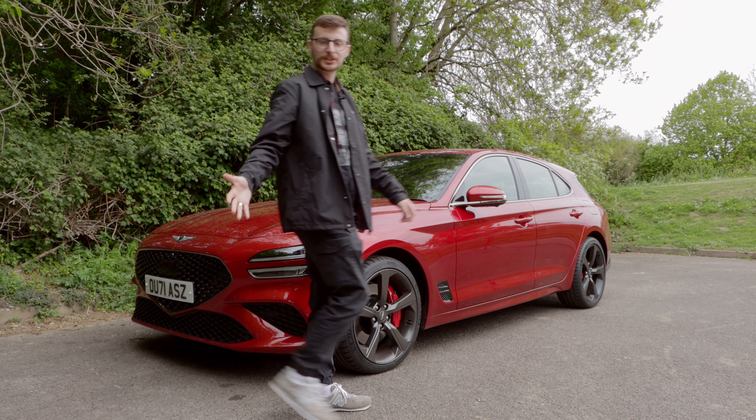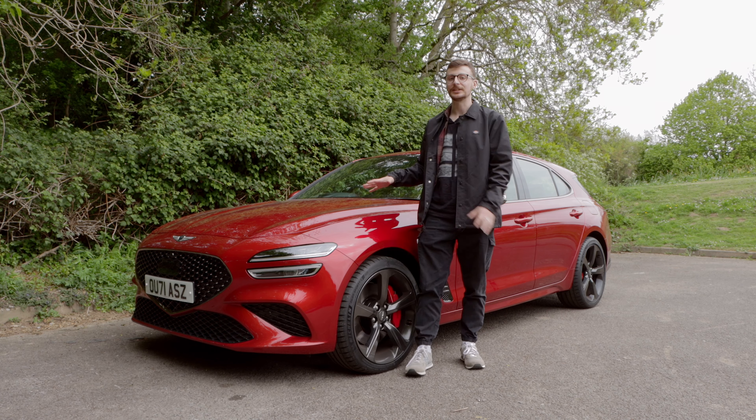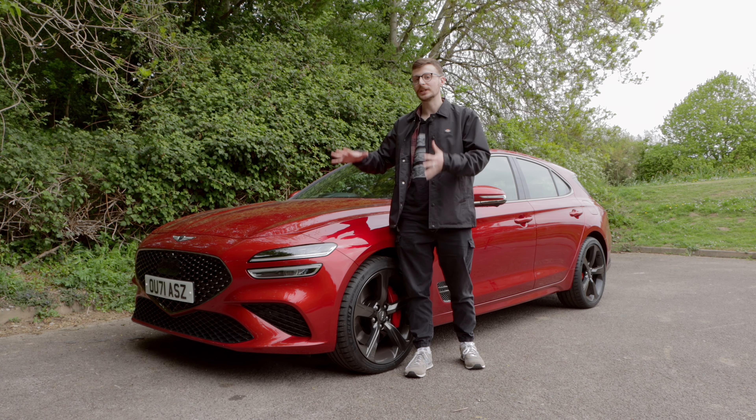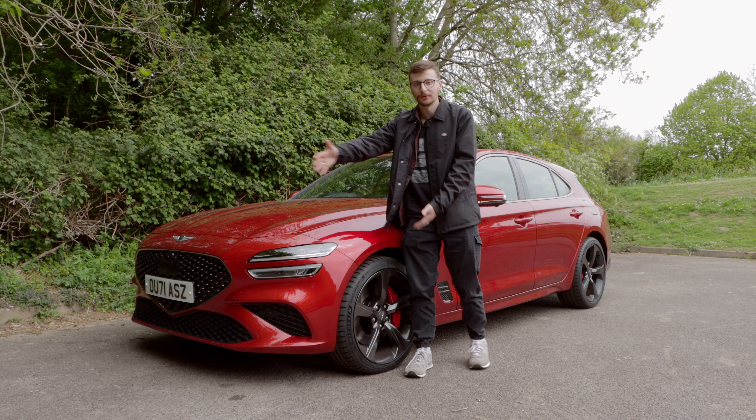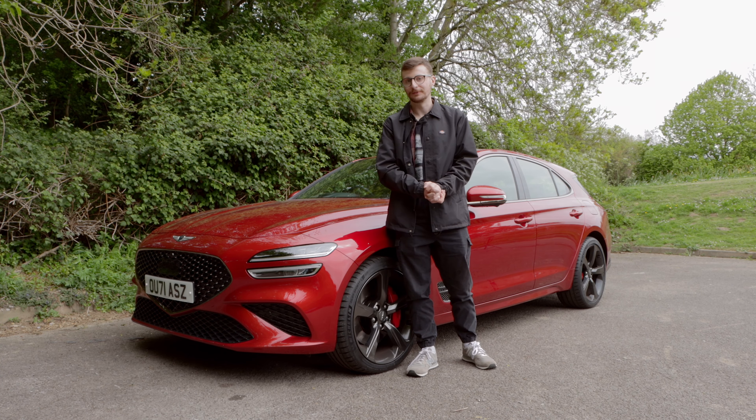On the hunt for a stylish, versatile, premium estate that doesn't have a German badge? This is the Genesis G70 Shooting Brake, and today we're going to explore this car in detail to find out if it's exactly what you're looking for.